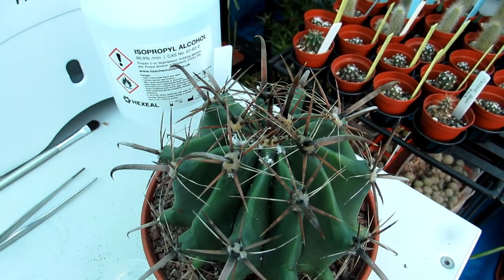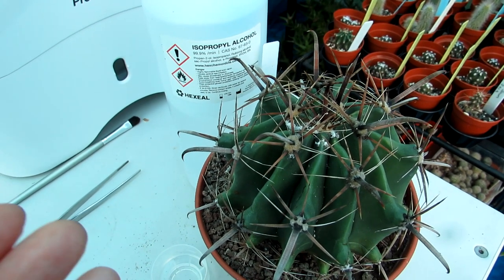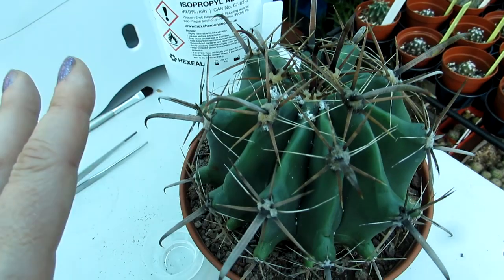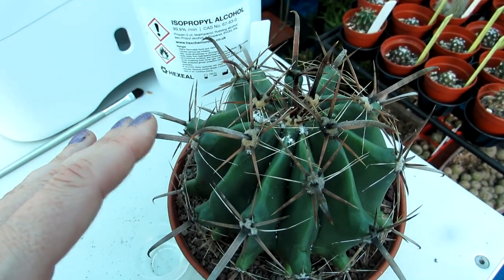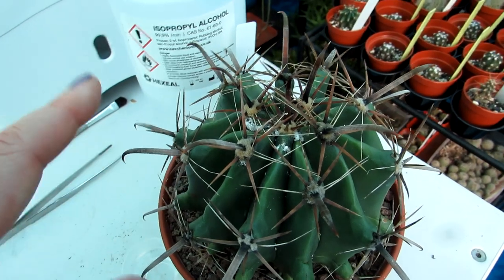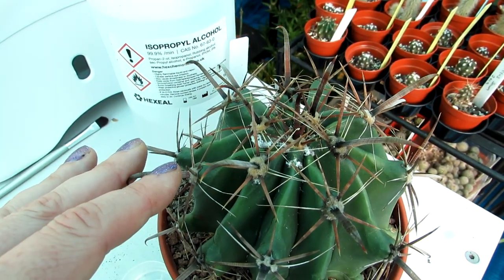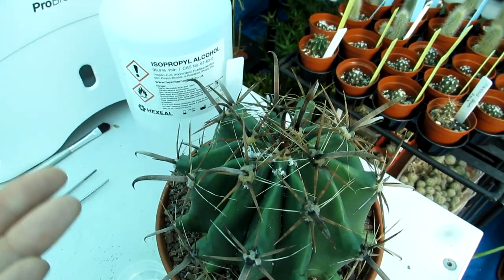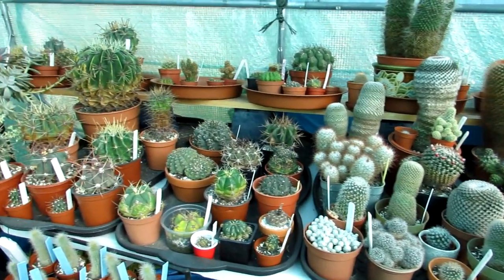My favorite method: neem oil is brilliant, more so as a prevention, but it also works as a treatment — it just takes longer than something instant. I don't like to use chemicals unless I absolutely have to, but it nearly always works using isopropyl alcohol — rubbing alcohol — to kill the bugs first, then treat with neem oil mixed with horticultural soap. If they've already got mealybugs, repeat the process about five days later, then another five days, then weekly for the first month, then every two to three weeks.